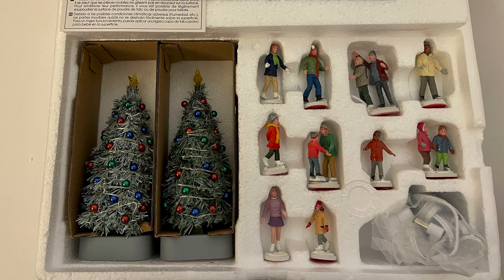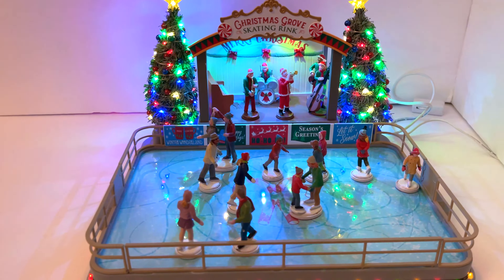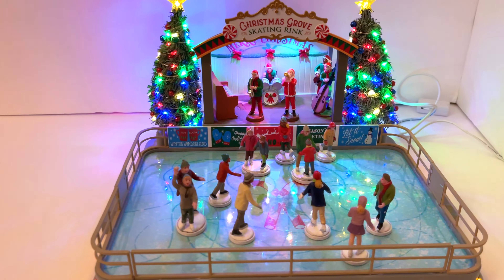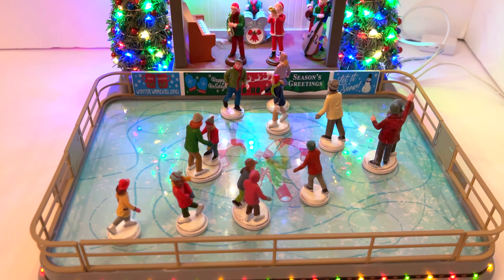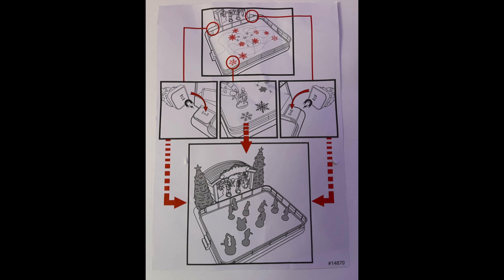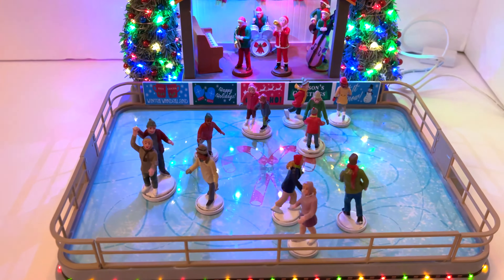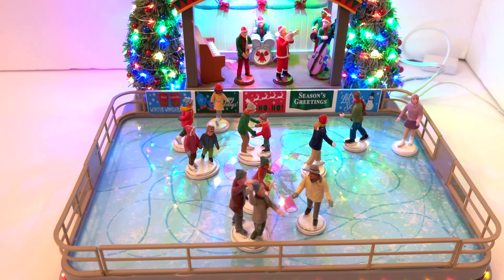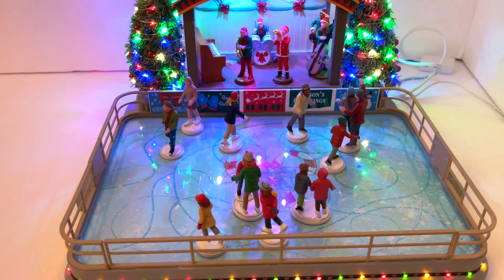When you open this piece there is a bit of assembly. It comes with a foam compartment full of figures and a couple of giant trees — be delicate pulling them out. Placing the figures on the skating rink can be tricky because it's not immediately clear where they all go. There is an image on the directions but even with that it was hard to find all the magnets. I found that feeling around for the magnets was the best plan of attack.